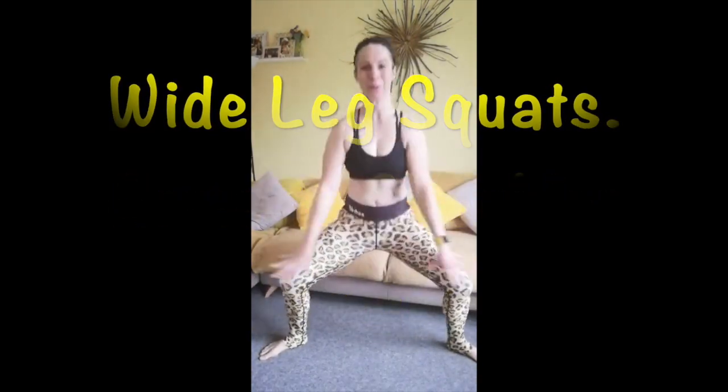Wide legs, we're going for wide leg squats first of all. Arms come up to shoulder height. As you lower, push those knees back, and as you raise, push through the heels and really squeeze the bottom. Don't forget to breathe. Chin up, chest up, tummy in. Keep going, there's a few of these.